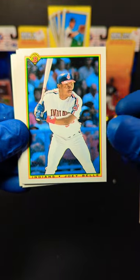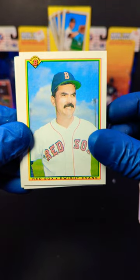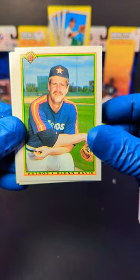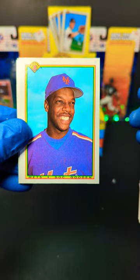We've got Keith Miller. Joey Bell — nice, we'll take that one. We've got Ty Griffin. Dwight Evans — nice. We've got Glenn Davis. Nilsson Lariano. And we've got Doc Gooden — sweet.